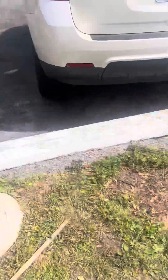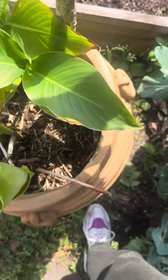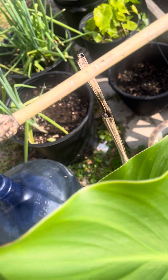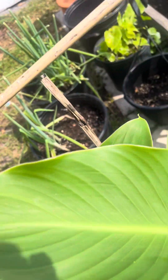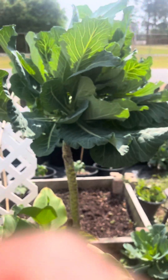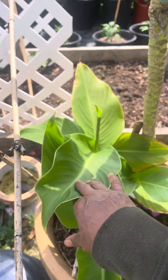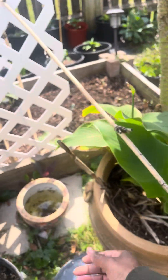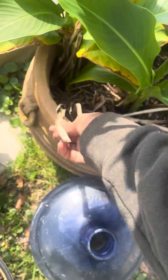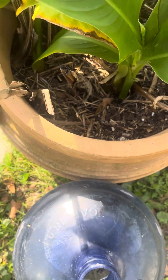I'm gonna have to stand this collard green tree up — let me see if this stick will help. Look at how it's standing — I'm gonna have to stand it up just like that. Now it's standing up. It's a handful because I don't want to mess up the plants growing right here. I've got a vegetable and a plant growing in here. I gotta get these dead ones out so the new ones can thrive, and I need some smaller stakes.